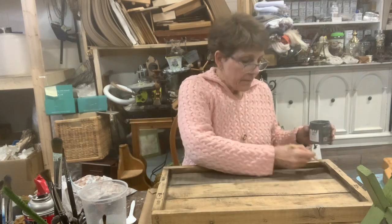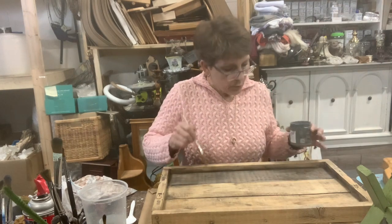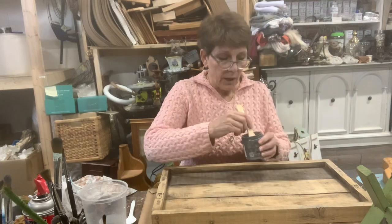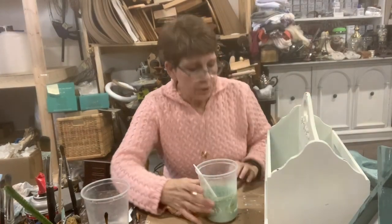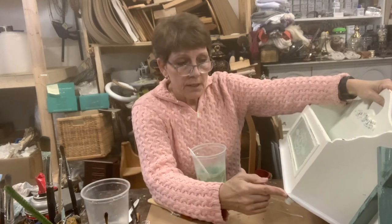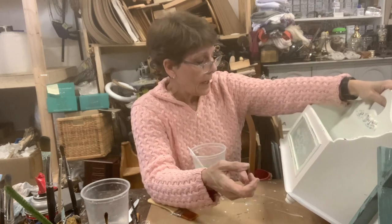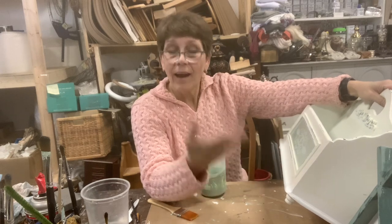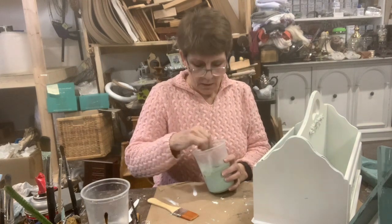I'm going to get this added on to all of my edges and let it dry. For our large tote, I did the sanding of the edges and sealed over a lot of the yellow spots. Rather than just painting it white, I decided to let it chip back to the white. I've mixed up some milk paint — the mix is about 50% water to 50% paint.